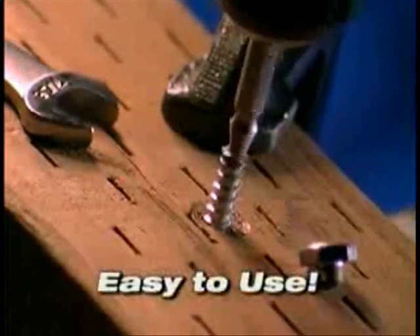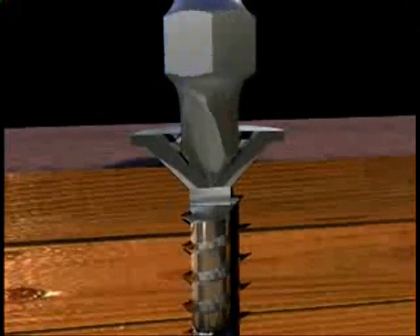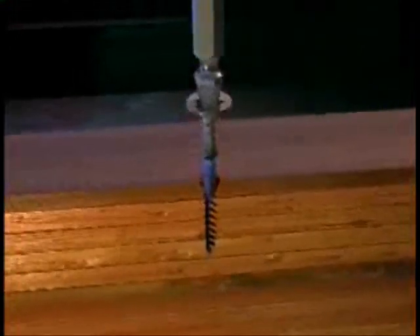The Grabbit is quick and easy to use. If you can use a drill, you can use the Grabbit. You simply drill out the damaged area with a patented cutting end. Then you flip the tool around and the extracting end pulls it right out. It's that simple. It's that easy.